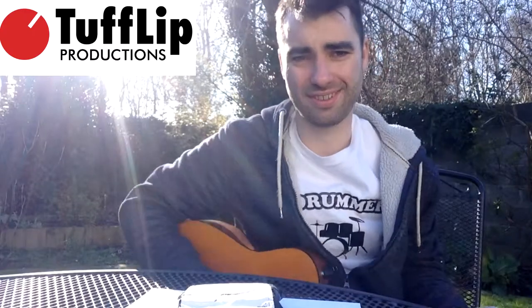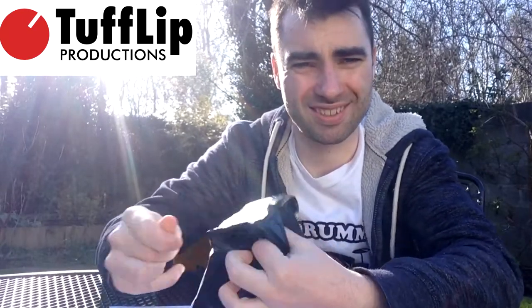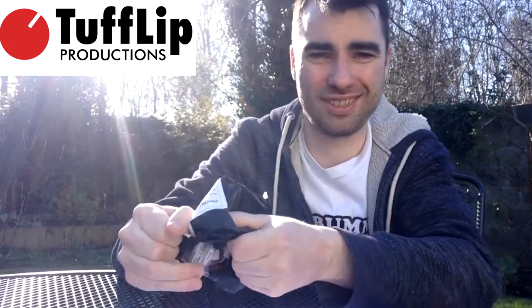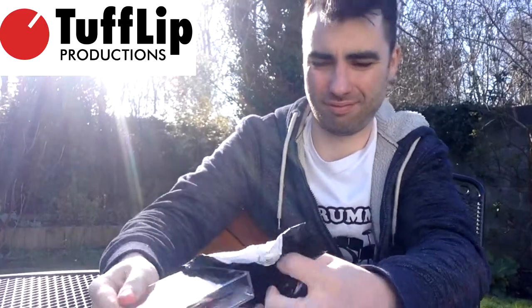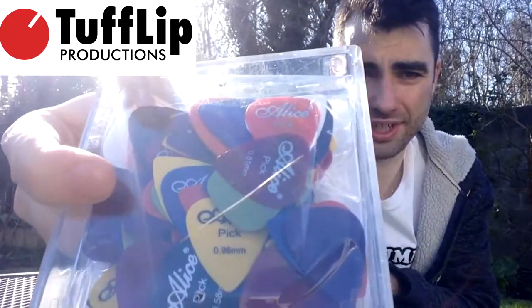Hello everyone, this is a little video. I got some plectrums off the internet, called 100 plectrums. Gonna have an open. It's pretty cool — here they are.